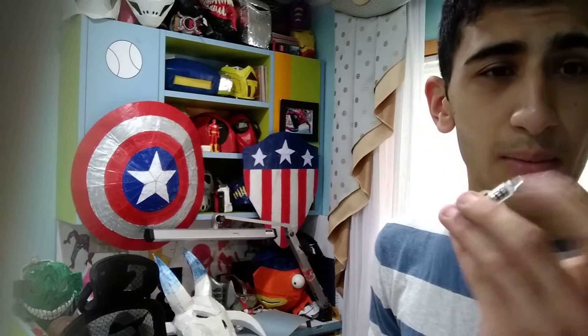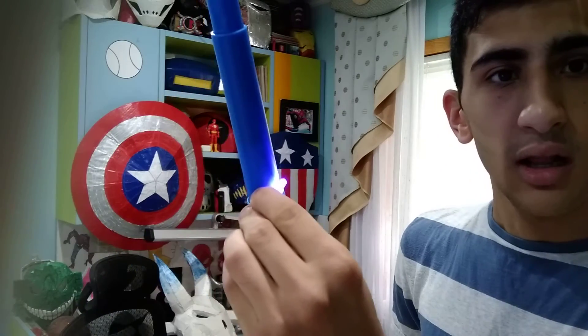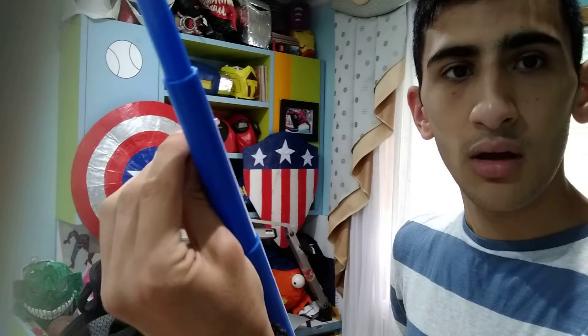So yeah, this is it. Cosplay Master out. You gotta subscribe. Comment down below what else has you thinking and I'll make it. I'm thinking about adding an LED light inside so I can actually light it up all the way from the back to the front. So just comment and I'll make it. Cosplay Master is out.